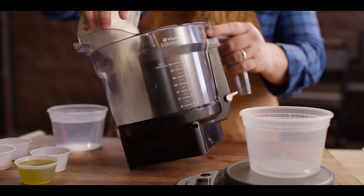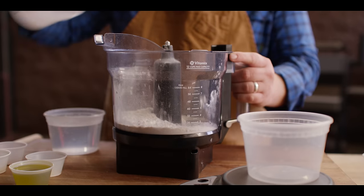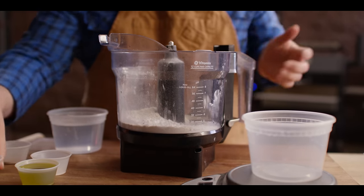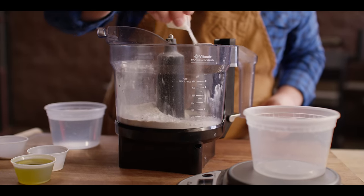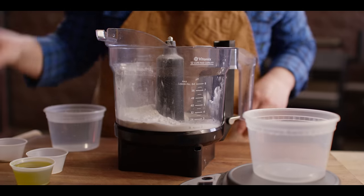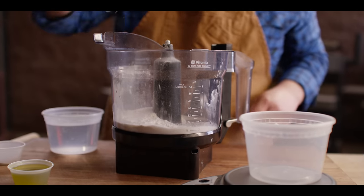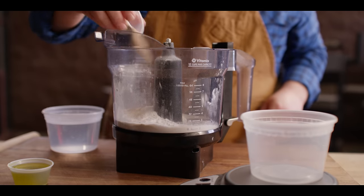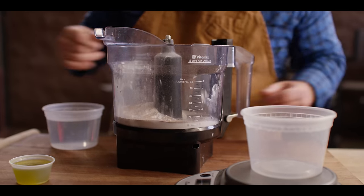We're going to jump right into this and start by making the dough. We're going to build this dough in the food processor today with 250 grams of all-purpose flour. We don't need that high protein content out of the double-aught flour, so we're skipping that. I'm adding 12 grams of sugar, 7 grams of kosher salt, and 5 grams of dry active yeast. This does not need to get bloomed first — it's going to do its work once it all comes together.